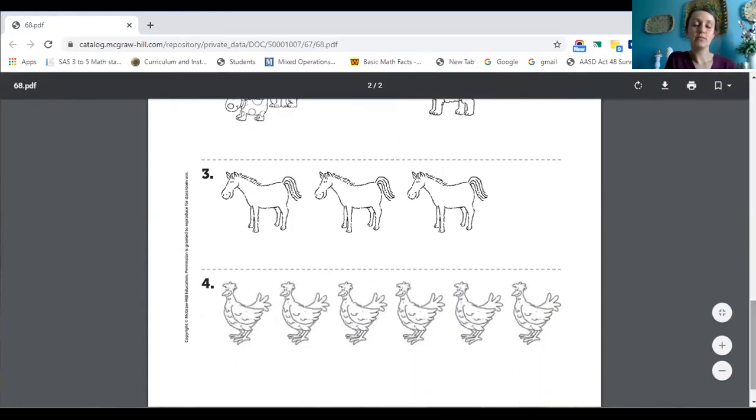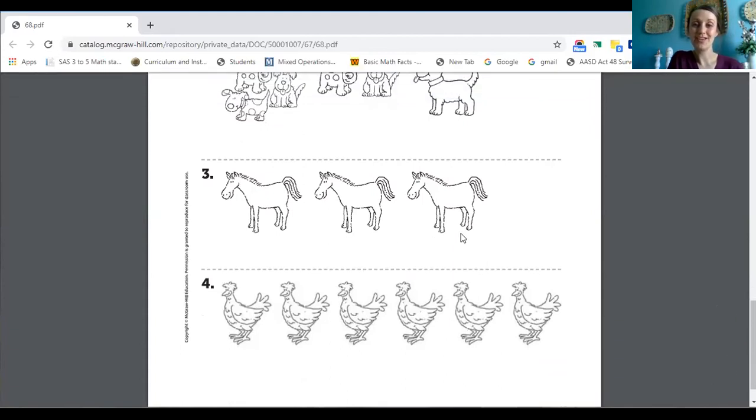Number three, I have some horses. I'm going to put my cursor and touch the horses and I want you to count them at home. Ready? How many horses did you get? Did you get three? Awesome. So now I want you to add one more horse. We had three horses and I add one. So you say your next number, which is four. Absolutely.